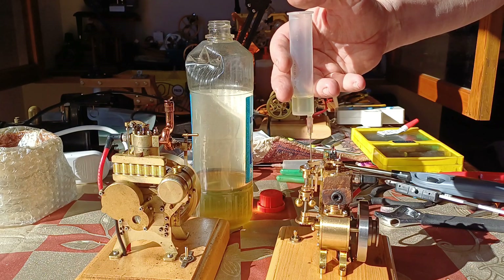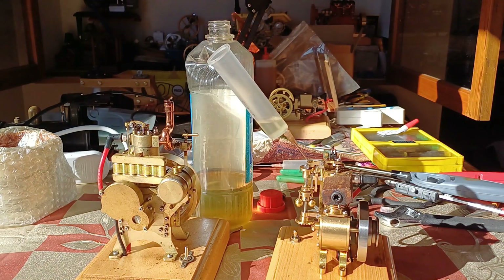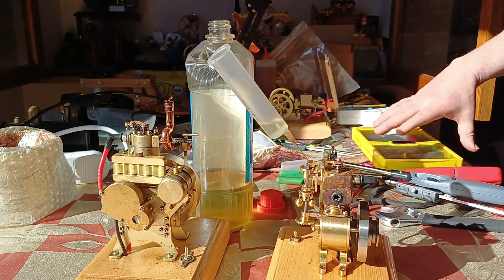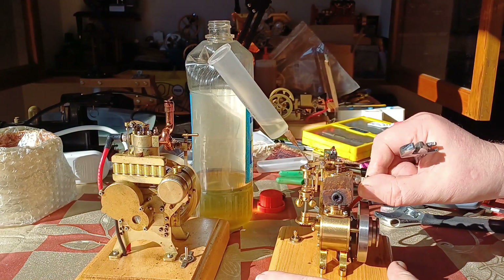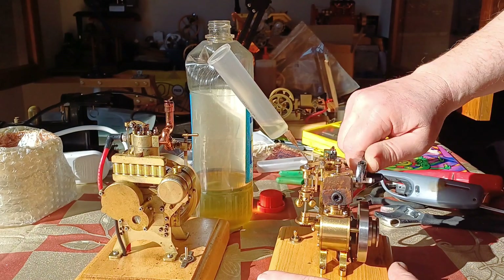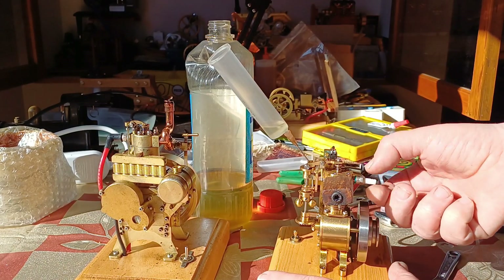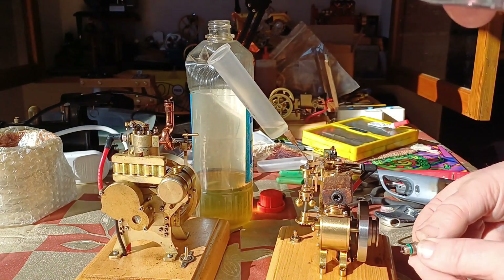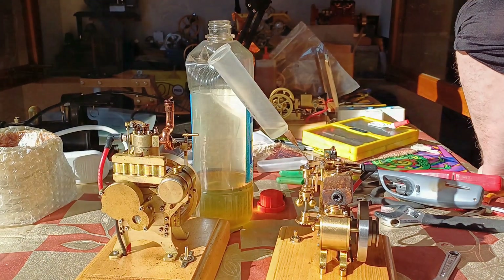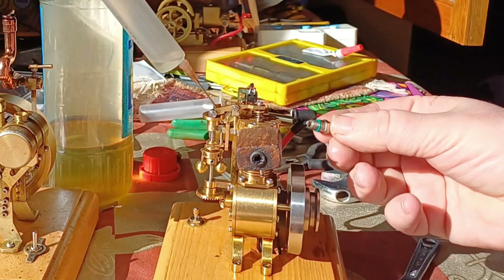Maybe I should clean the spark plugs before I start — I'd better do that. Easy to get off on both these engines, really easy to get off. It's not bad. I'm going to give it a wee squirt of carb cleaner. That's definitely better — that's like new. Okay, I'll poke that in there.